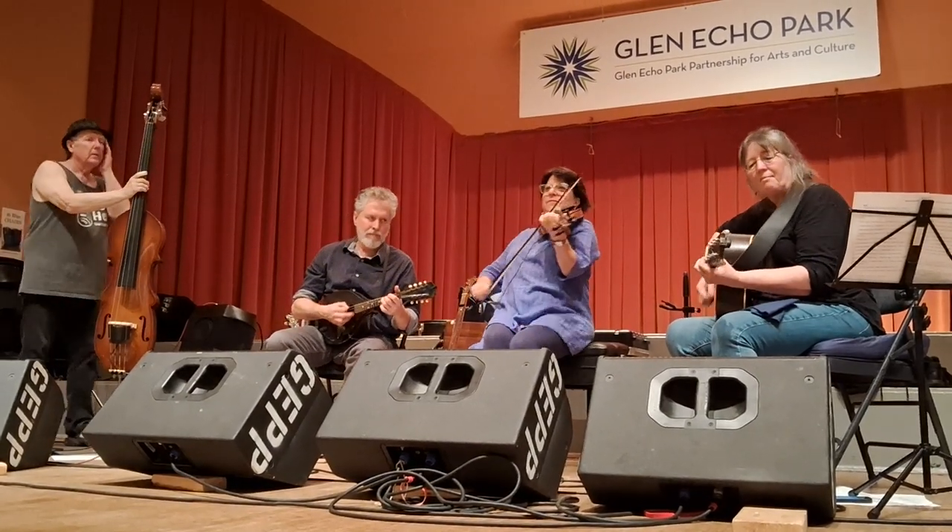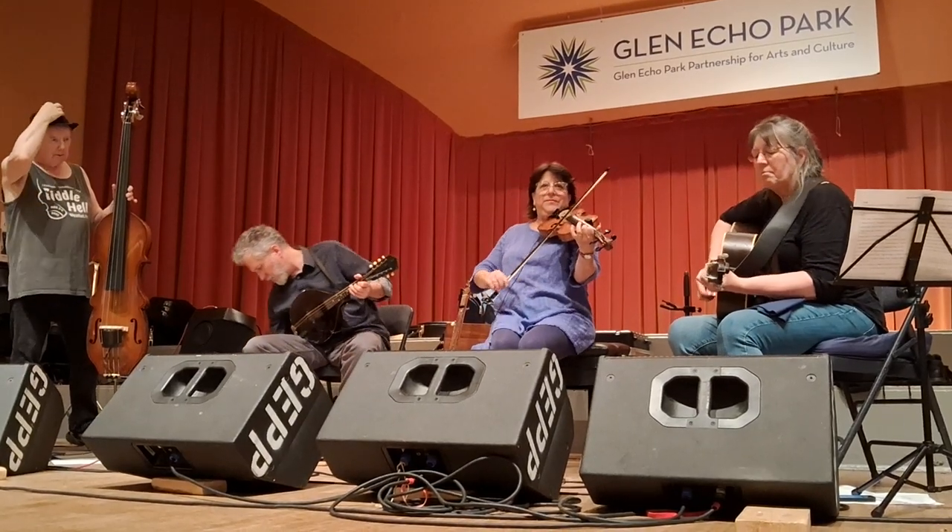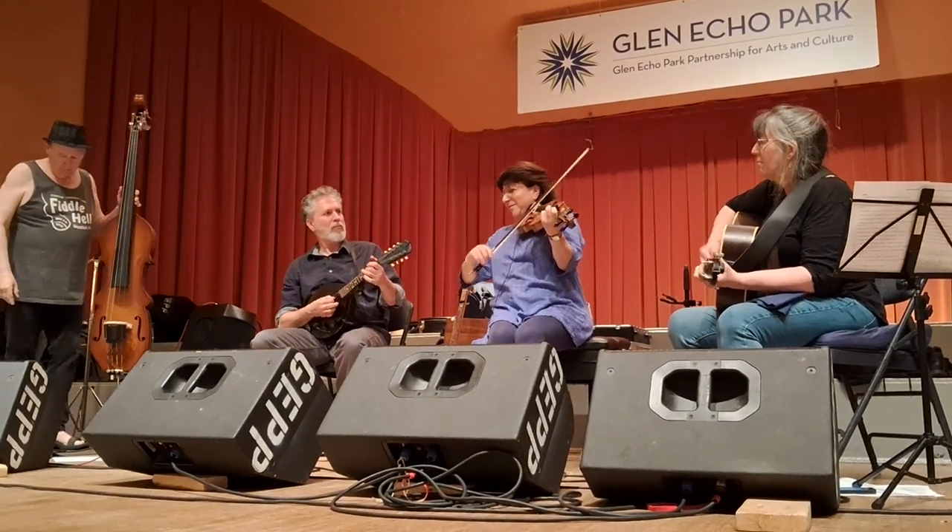Face across and circle ahead. Go back three places and a half. And swing your neighbor on the side. Long lines, forward and back.